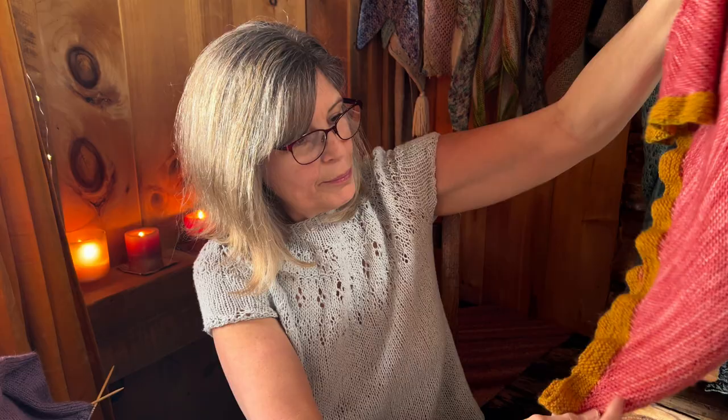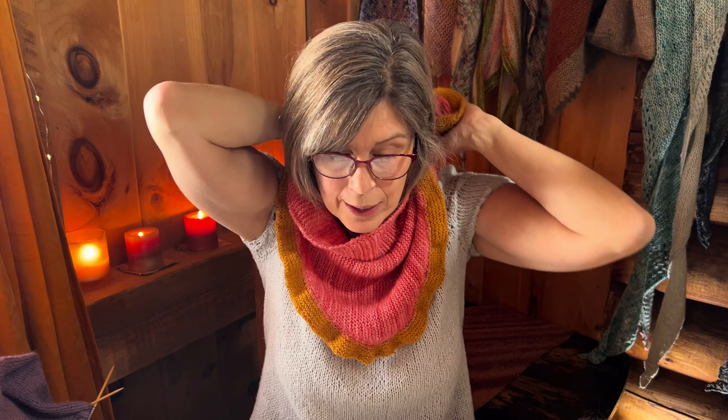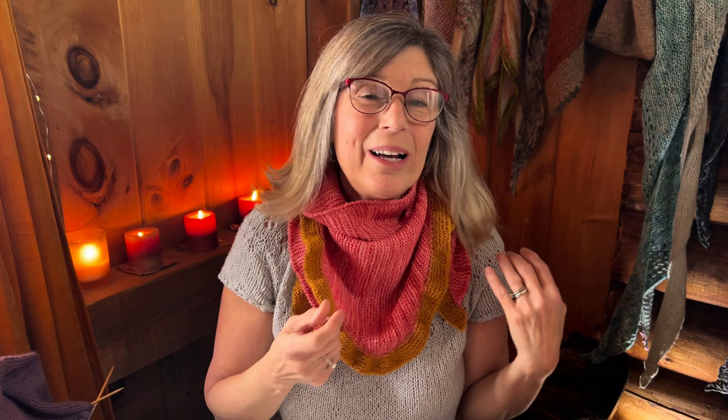It's a cute little garter stitch shawl knit side to side and the ruffle is added at the end. I love ruffles — I'm definitely a ruffle girl. One of my testers added a little button to hers so it would stay closed when worn a certain way, which is so cute. She also dyed her own yarn, which was really special. All the testers did a wonderful job — if you tested for me, thank you again.